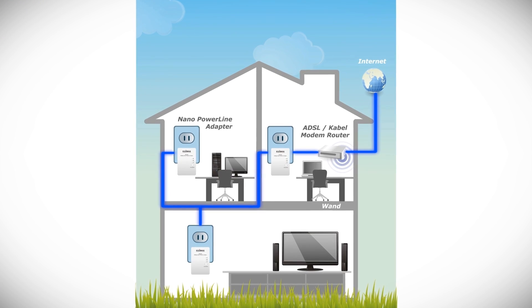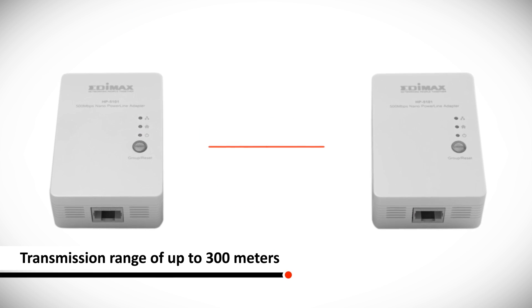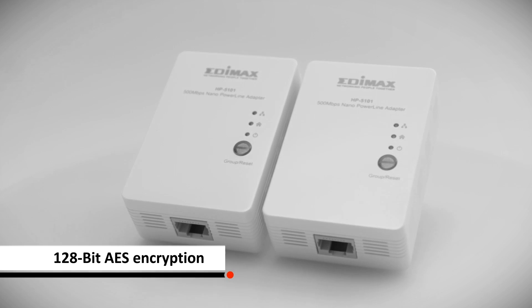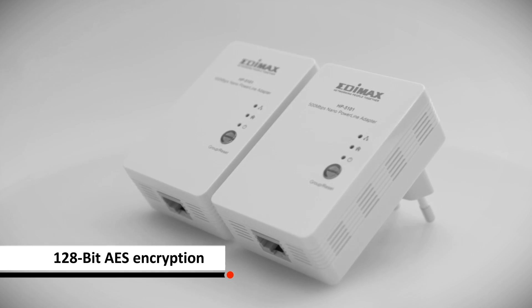The distance between the adapters can go up to 300 meters. With the latest encryption technology, these devices provide outstanding network security and they are backward compatible with 200 megabyte per second AV standard powerline adapters.